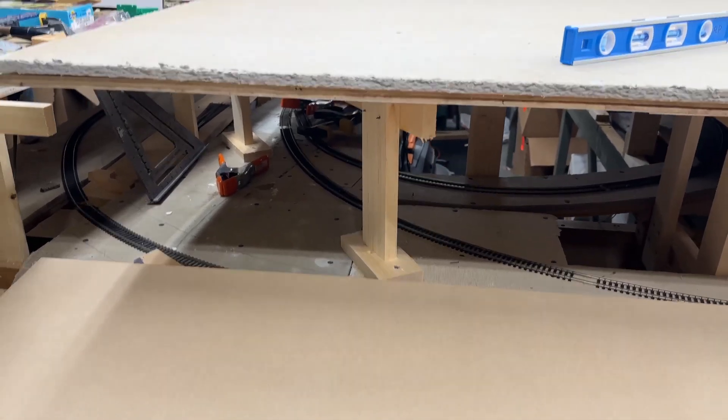I got all the supports cut. Right now I'm going to install all the needed ones for Bridgeport Harbor, and then I'll show you a progression. We'll be right back.